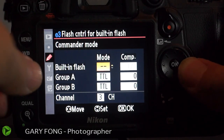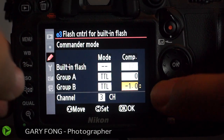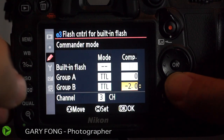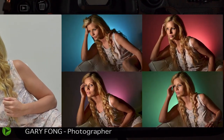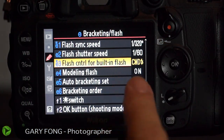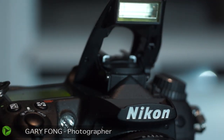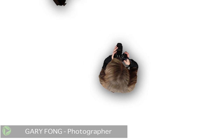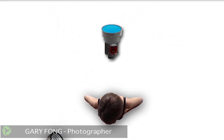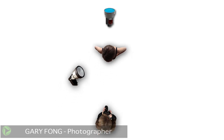So the summary settings are: built-in flash is off, group A is TTL, group B is down one stop — or even two stops for color backgrounds — and then channel three. Hit OK. You'll see it's now on commander mode, and once you pop up the flash, it's ready to do nothing but trigger the other flash units as a signal. All it's going to do is a blip — it won't figure into your shot with those dashes — and it will just trigger the other flashes.